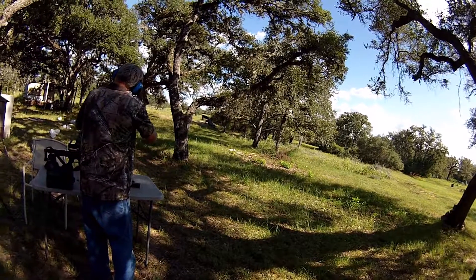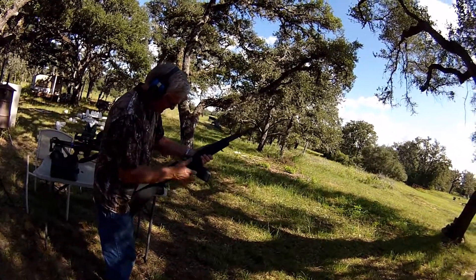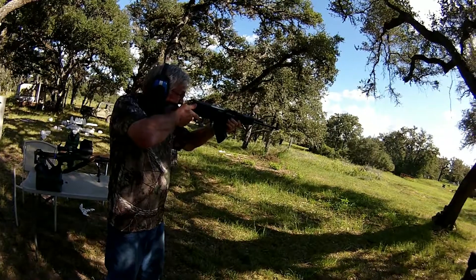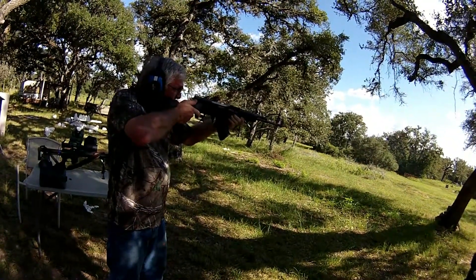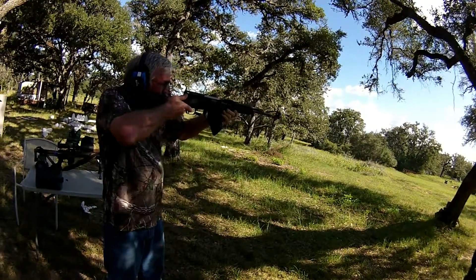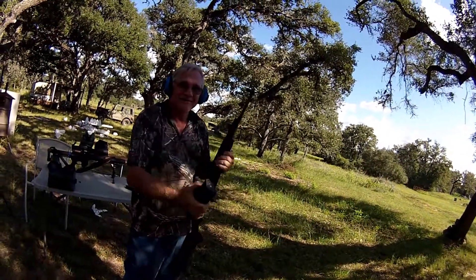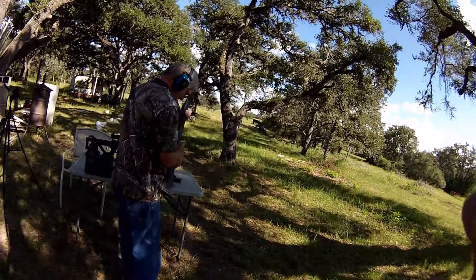So far so good — no full auto. You are legal. I'd say it's fixed. Of course it'll take a few hundred rounds to make sure, but I'd say it's fixed.